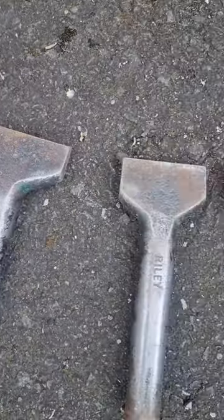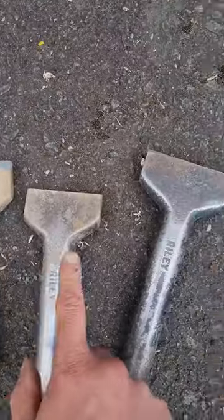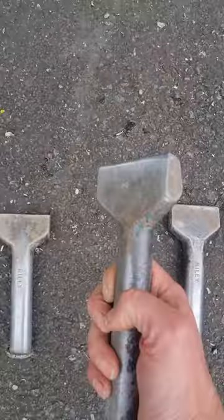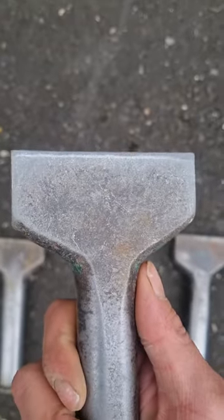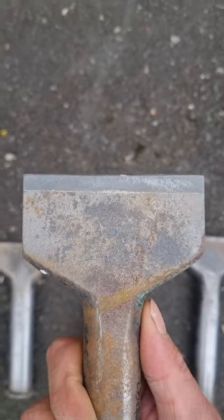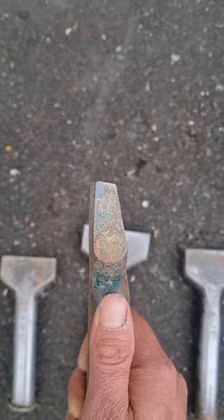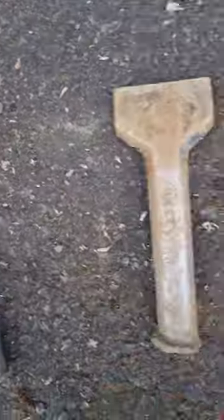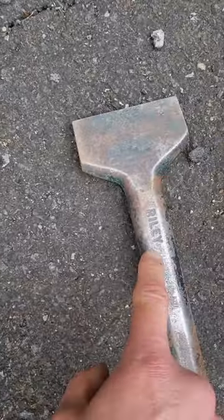Now what we're going to be getting sharpened today: two and a half inch, two and a half inch, three inch, two and a half inch, two and a half inch, three inch. This three inch, as you can see, is coming to the end of its life. There's quite a bit of tungsten left on that but you'll see the sharpened difference. They're all Riley hand made by the local blacksmith in Brighouse.